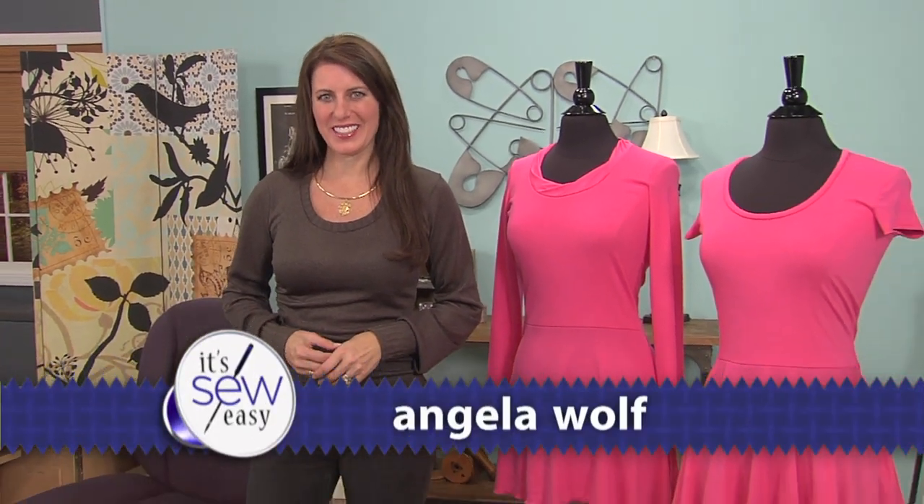Hi, I'm Angela Wolfe, a fashion designer and online instructor. And today I want to talk about designing a peplum.